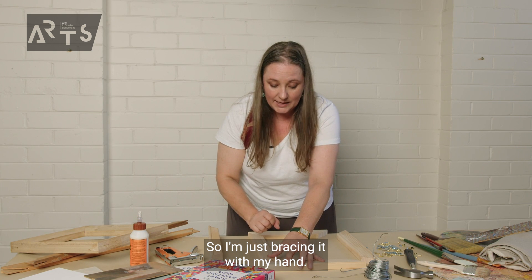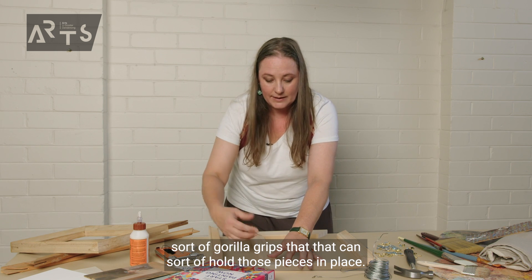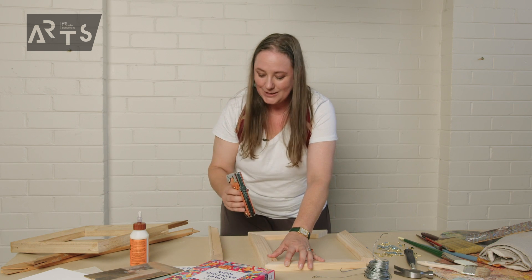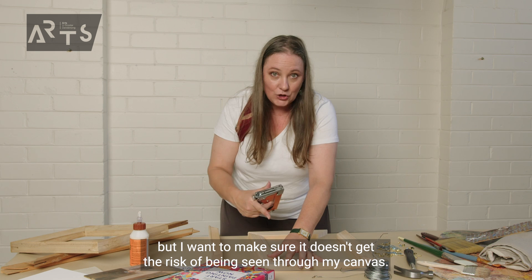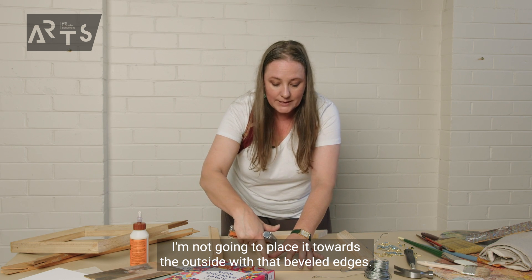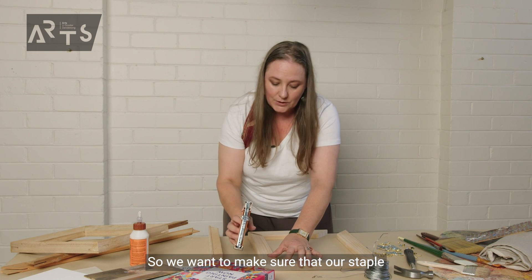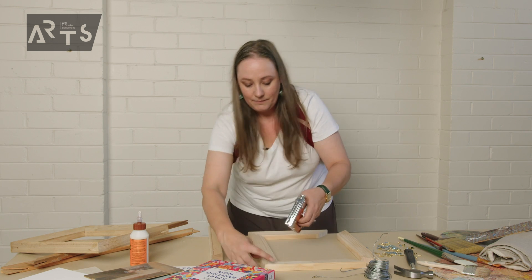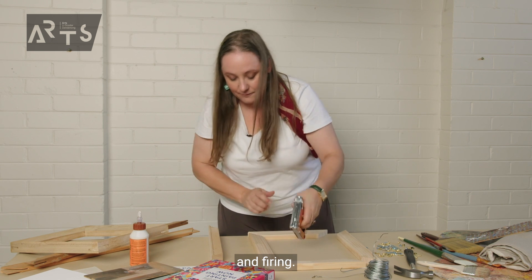I'm just bracing it with my hand. There's nothing wrong with having a bit of a kit at home where you've got one of those gorilla grips that can hold those pieces in place, or if you've got someone at home who can give you a set of their hands to help hold. I'm going to put a staple at the very front of my stretcher bar, but I want to make sure it doesn't risk being seen through my canvas, so I'm going to place it towards the inside, not towards the outside where that beveled edge is.